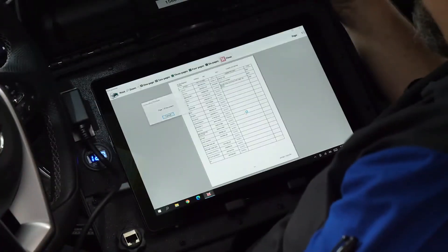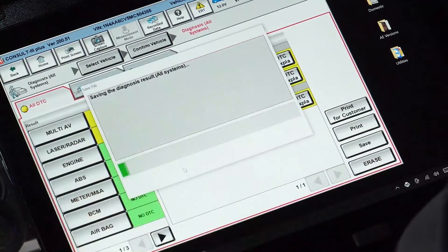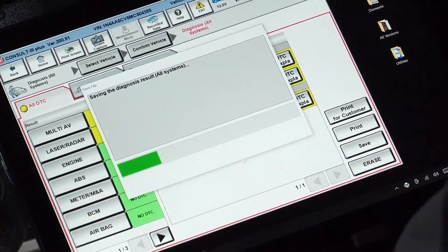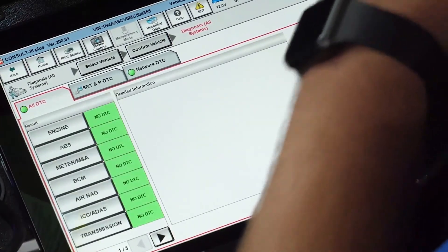During any diagnostic scan, there should be live data verification and DTC assessment to have a clear understanding of what the current status of the vehicle's electronics and ADAS systems are, as well as what needs to be repaired and calibrated on the vehicle.